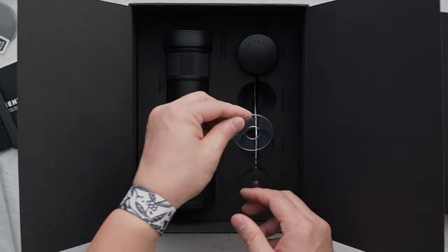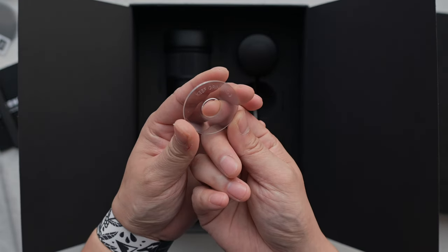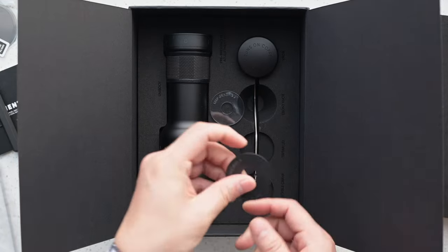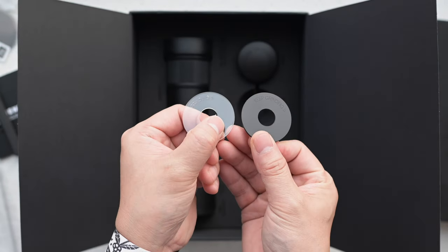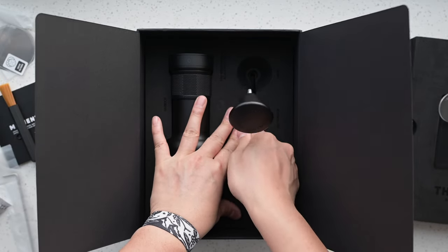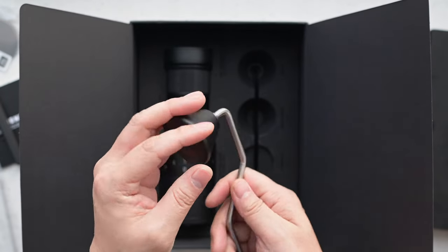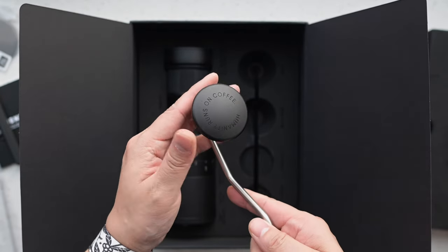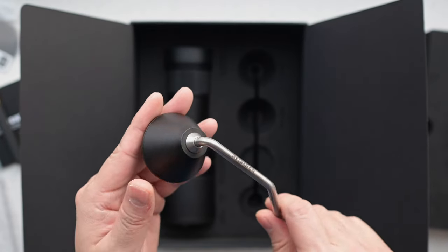Also included is an extra Triton crank lid, which is 100% transparent so that you can keep an eye on the grinding process, giving you a clear view of the action inside. It's these touches that make your grinding experience not just functional, but also aesthetically pleasing. The adjustable crank comes with a sleek aluminum black knob, and if you look closely, you'll see 'Humanity runs on coffee' engraved right on top.